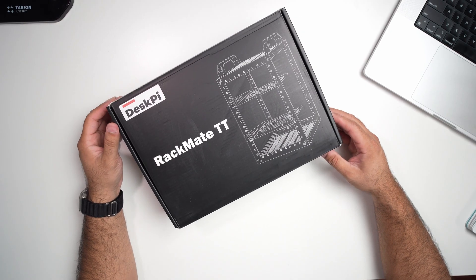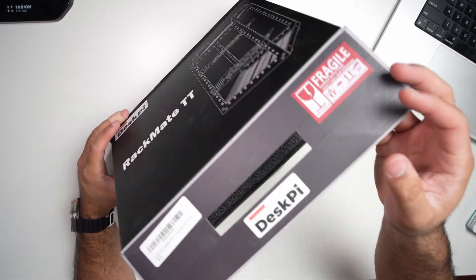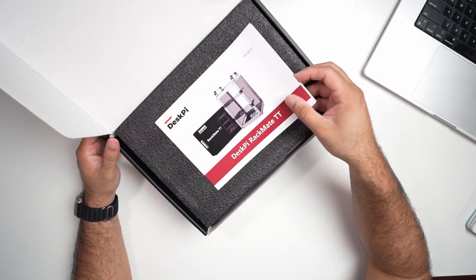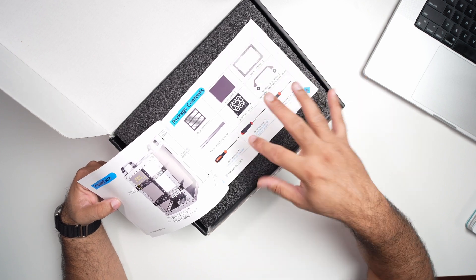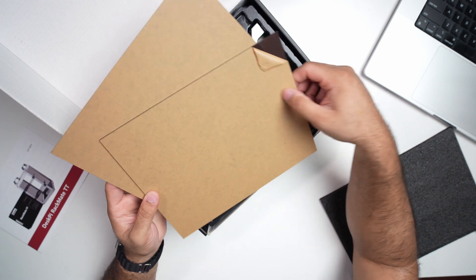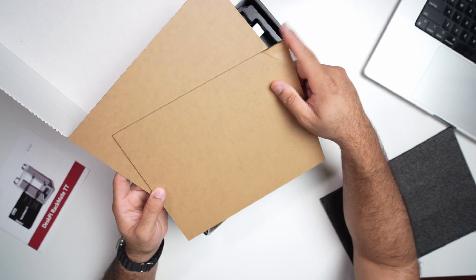Everything you need comes packaged inside this box. The first thing we get are the instruction manuals — all the information needed to assemble everything is documented in the help guide. Next we have the plexiglass panels that go on the sides of the Rackmate TT — we have two of those.